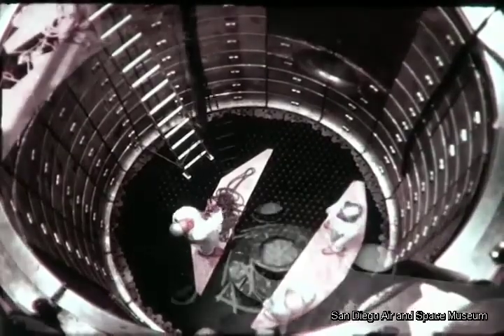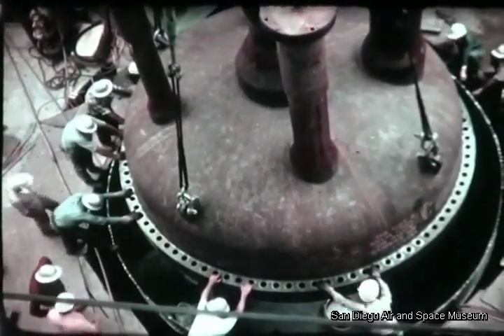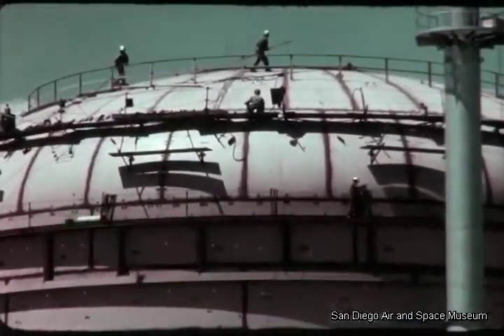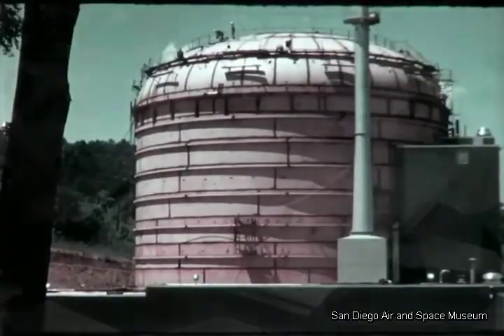Upon completion of this core loading, the upper plenum shroud was installed, and then the pressure vessel head was set in place and the vessel sealed. Loading of the actual nuclear fuel elements follows these tests. But this is only the beginning.